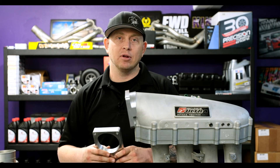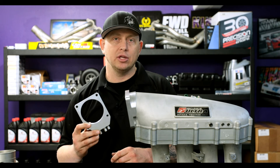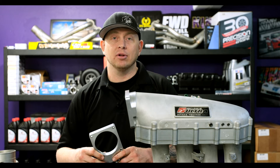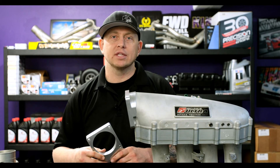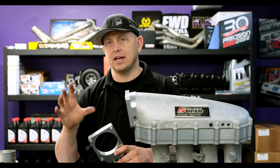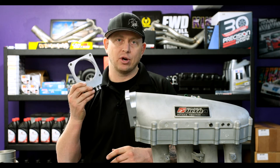If you have a 90 mil flange, it's almost definitely going to be this flange. The only other commonly used one is the Nissan Q45 90 mil, and they always state very clearly 'Q45 flange.' So if it doesn't say that and it says 90 mil on whatever intake manifold you're using, chances are it's this bolt pattern.